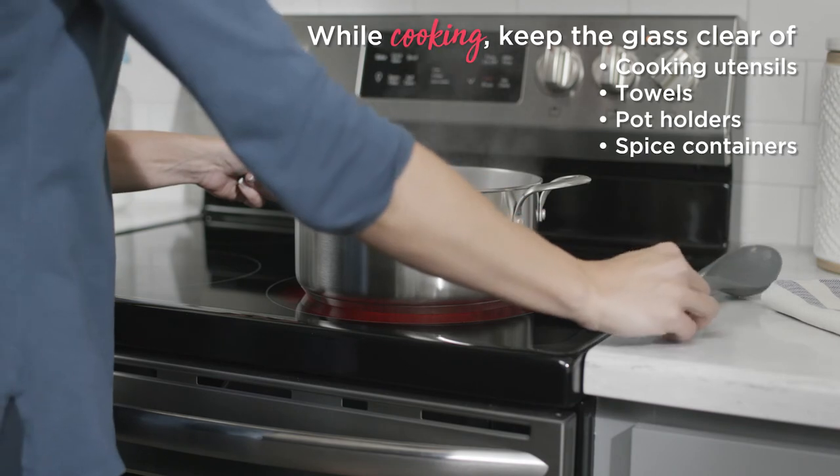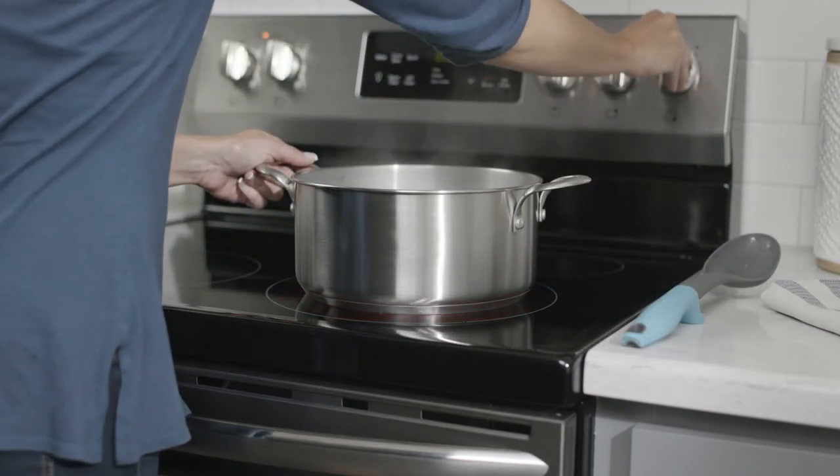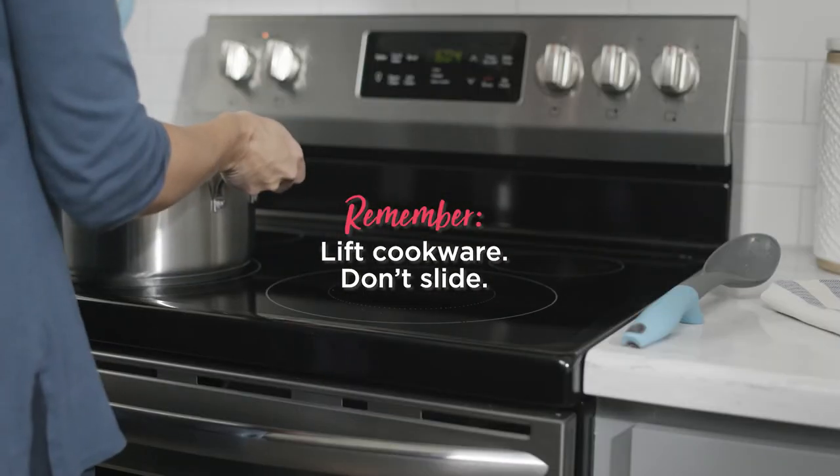While cooking, remember to be safe. Place spoons, dish towels, and other items away from the cooktop while cooking. If you need to move or adjust your cookware, remember to lift your pots and pans — sliding your cookware can scratch the glass.